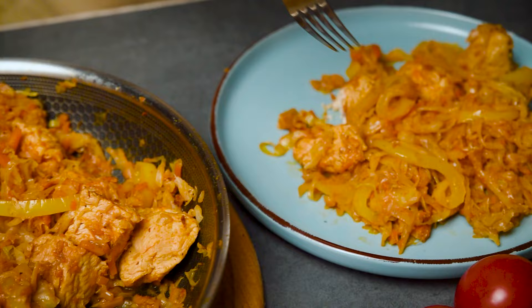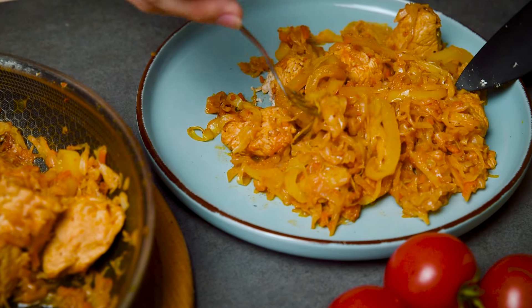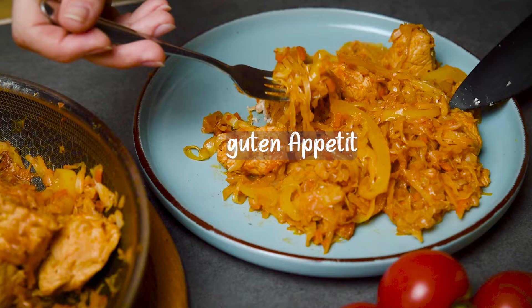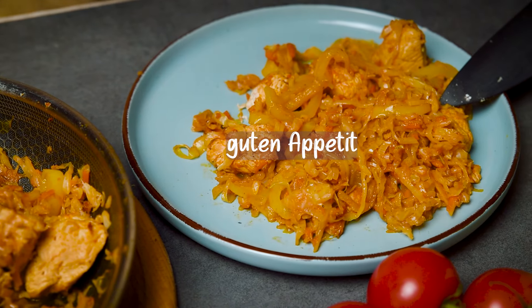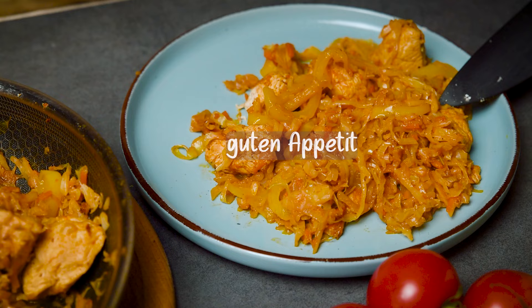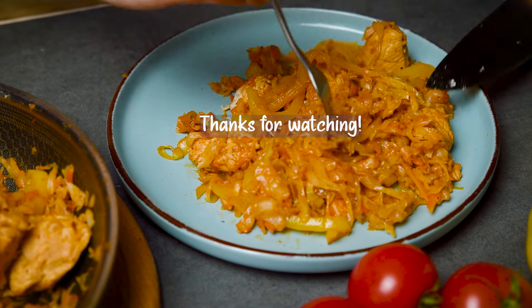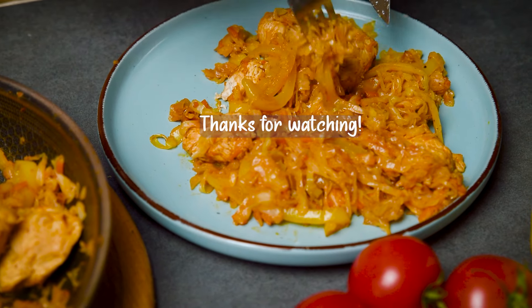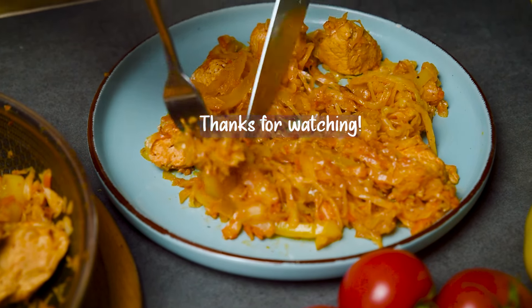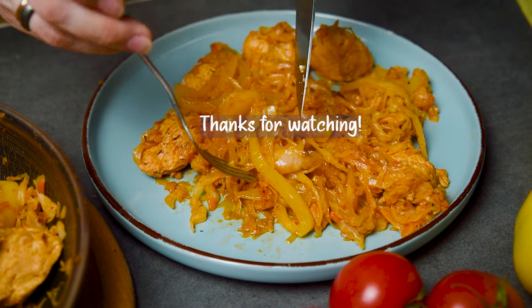That's all for today, my lovely friends. I hope you enjoyed this recipe and found it easy to follow. Remember, cooking is all about love and having fun in the kitchen, so don't be afraid to experiment and make it your own. And if you did enjoy it, the biggest favor you can do me is share the love and hit that subscribe button. It means the world to me to have you on this culinary journey. Now go forth and cook up some deliciousness for yourselves and your loved ones. Take care, and until next time, happy eating.